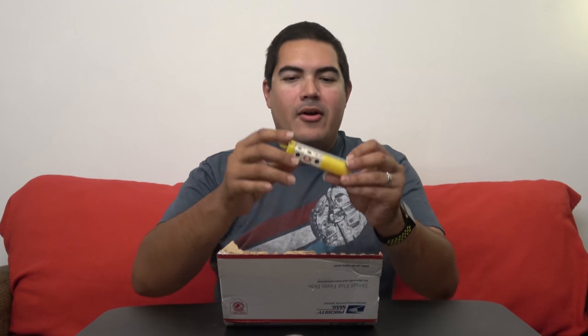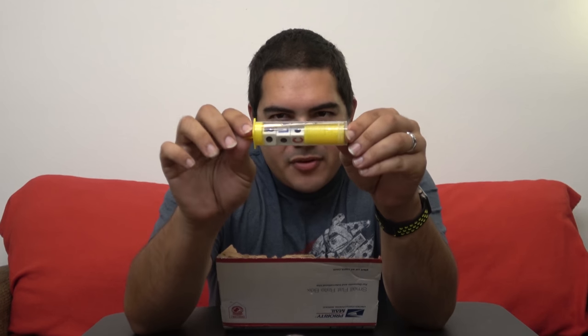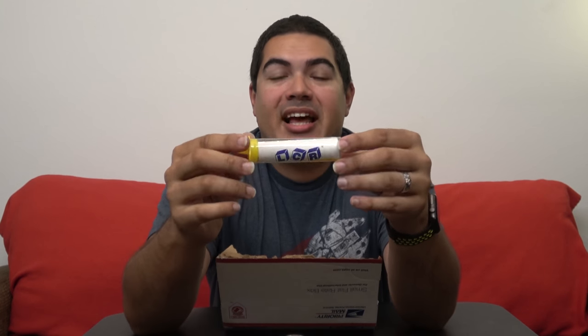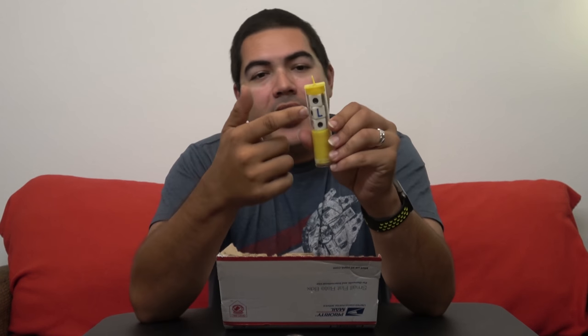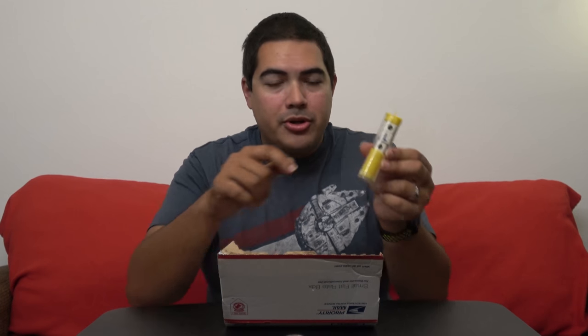Oh cool, one of my favorite dice games — Left Right Center! I don't know if any of you have played this before but it's awesome. Sometimes the rounds go really quickly, sometimes they last a super long time. There are three dice and each person has a set amount of game currency, whether they use the game chips included or real money. I like to use poker chips.